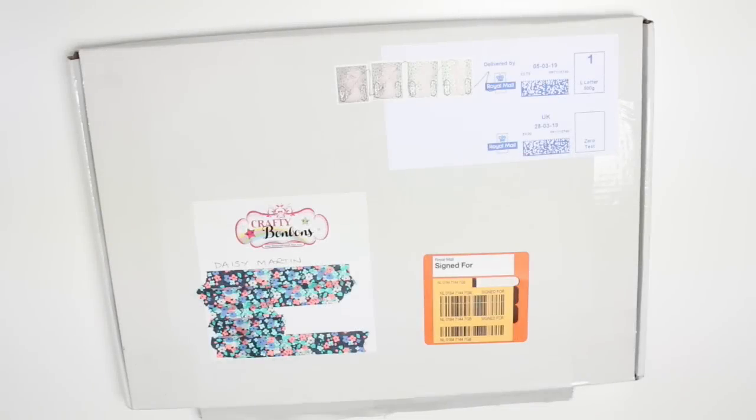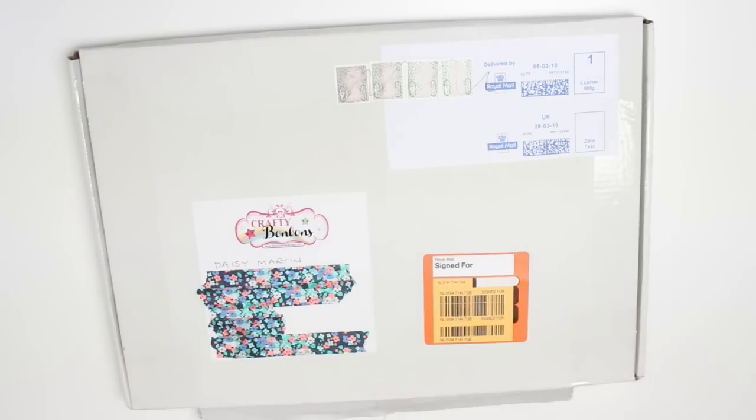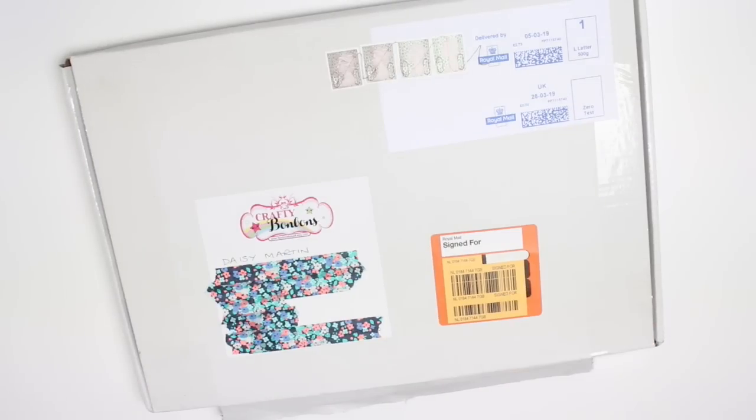Hi guys, today I have a brand new unboxing to share on my channel. I haven't unboxed one of these boxes before but I've known about them for a while. This is the Crafty Bonbons box and it's a collaboration between Crafty Alley and Bonbons Kawaii. I've met both of them before and they are extremely lovely people, and I'm really excited to be unboxing their box today. This is their April box and it's the geometric themed one which I'm pretty excited about.